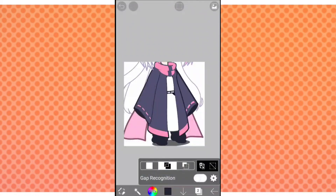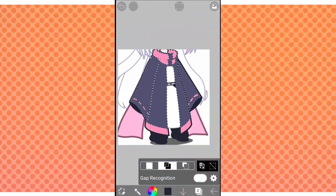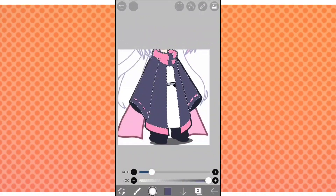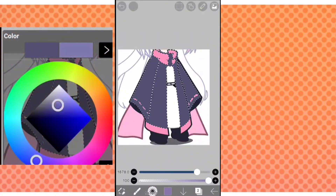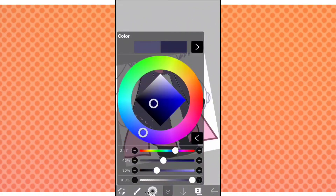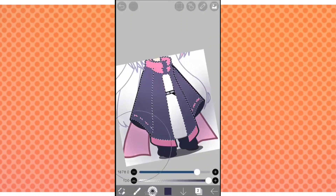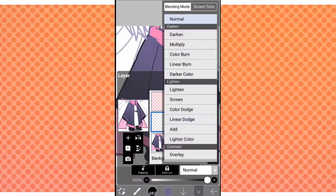On a new layer, select all of the clothes — just the jacket part first. Once you've selected it, get the color and with your regular airbrush, we're going to create a gradient. You can select your gradient from this area, so the top will be lighter and the bottom will be darker. It helps give a little more dimension to your clothes.